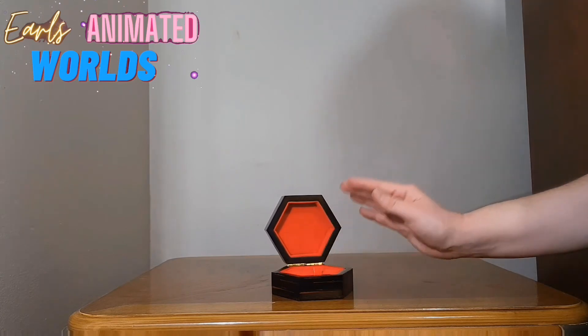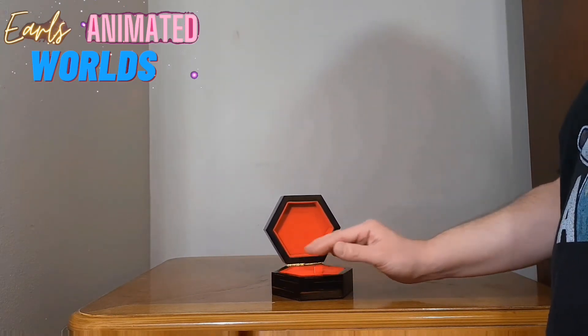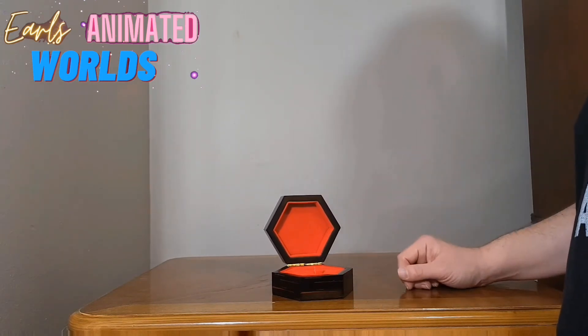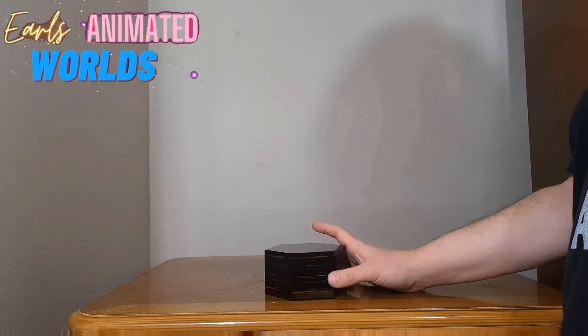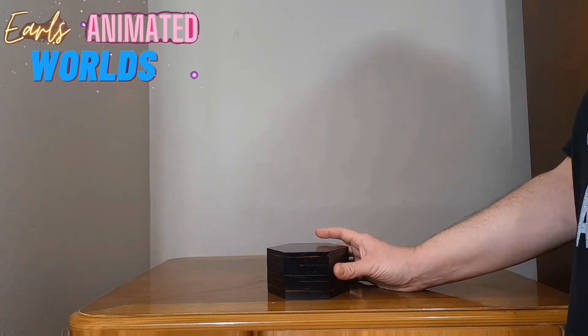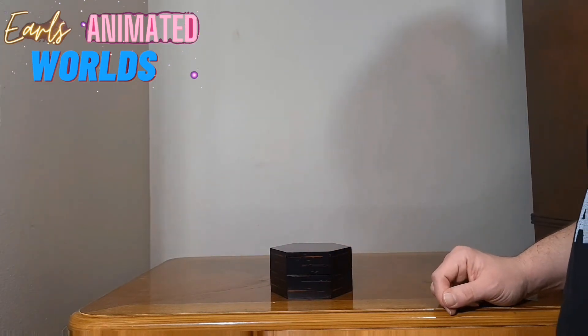My thoughts on this? It's very nicely made, very sturdy. Zagstore, please keep making stuff like this — it's very highly impressive. Being wood, it does come with instructions: do not put this near your hot items because it's wood and it will burn.